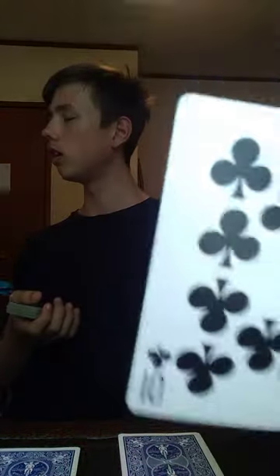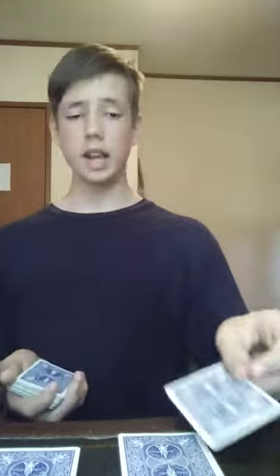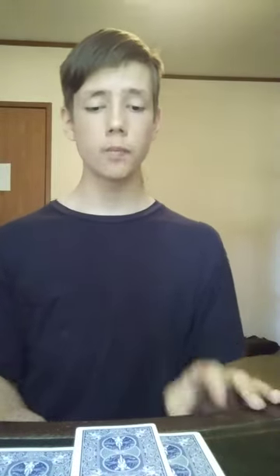I go through and have the spectator choose a card. I will be playing the role of my spectator this time. I would have the spectator look at the card. I will show the camera and I will not look. I would take that and just set it down right there.